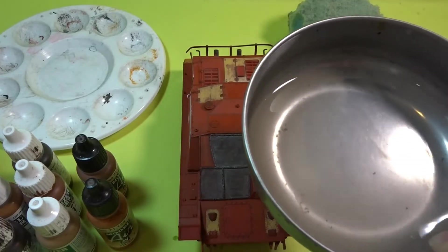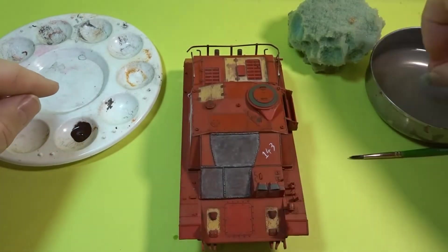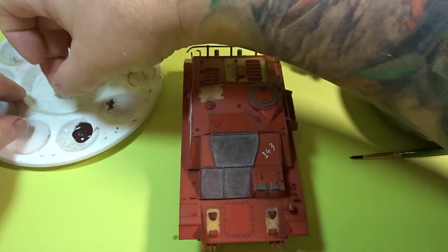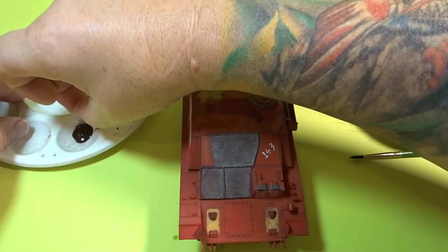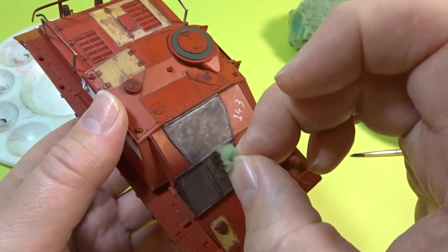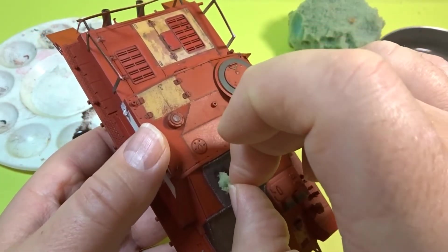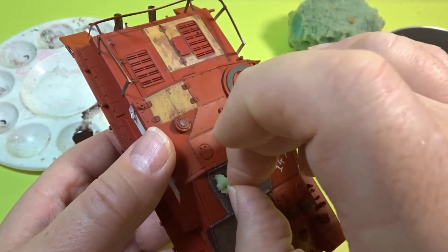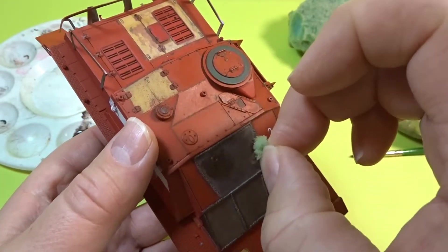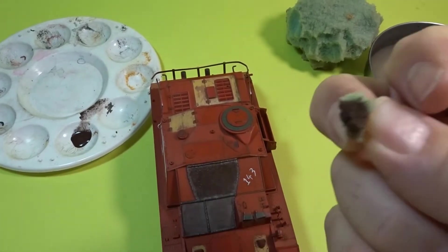First of all we're going to look at the Dark Rust. Just getting a little piece of sponge, wetting it in the water, and then damming it down trying to take as much off as possible. What we're trying to do here is to create — because of the wetness — some air bubbles on the surface, because that will create the texture that you're after in the rust look. And as you can see that's come out quite well. Once you've used the sponge for each colour, throw it away.